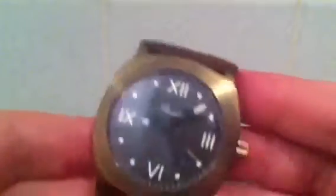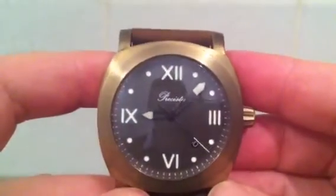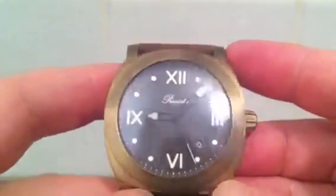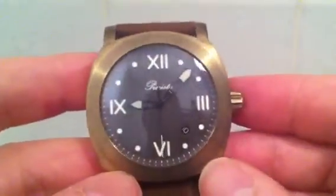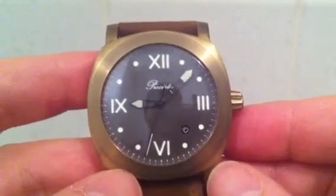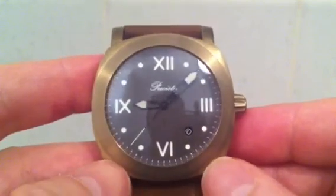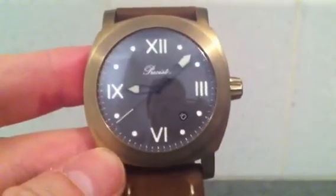The watch itself is a solid bronze watch with an ETA 2824-2 top grade movement, and it's got a domed sapphire crystal on it. I'm very pleased with it. I'll keep you updated on my exploits with the patina on this watch — I hope you've enjoyed this, cheerio.